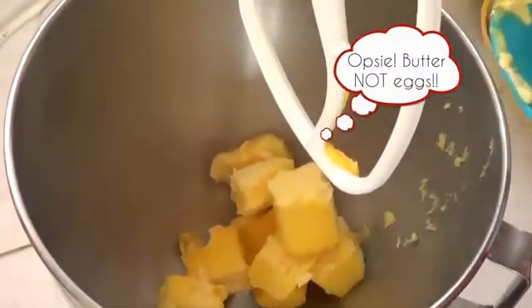Then on the mixer we're going to mix the butter for about five minutes until it is really creamy and fluffy. It should turn kind of a light yellow. Then we're going to be adding the sugar — this is going to be looking like a sand. We're going to be adding the eggs one at a time, beating after each egg is added.